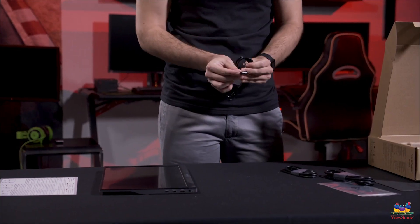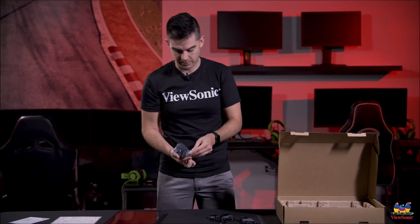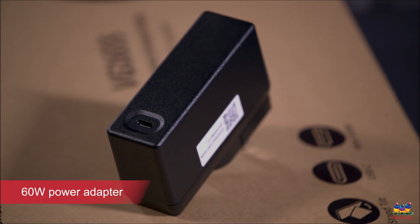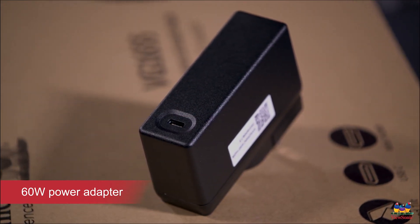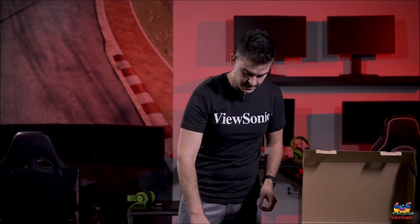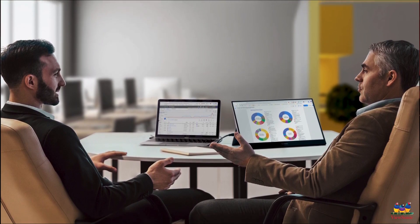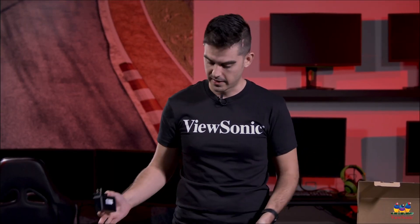And then we have a second cable — a USB-A connector that connects to this power adapter. Now this power adapter may seem a little big for a monitor of this size, but that's intentional. This is actually a 60 watt power adapter — bigger than you'll find in any portable monitor. About 7 watts will be consumed by the panel itself, and the rest will go to power your laptop. So rather than include a 10 or 15 watt adapter that would be sufficient for just the panel, we went with 60 watts.